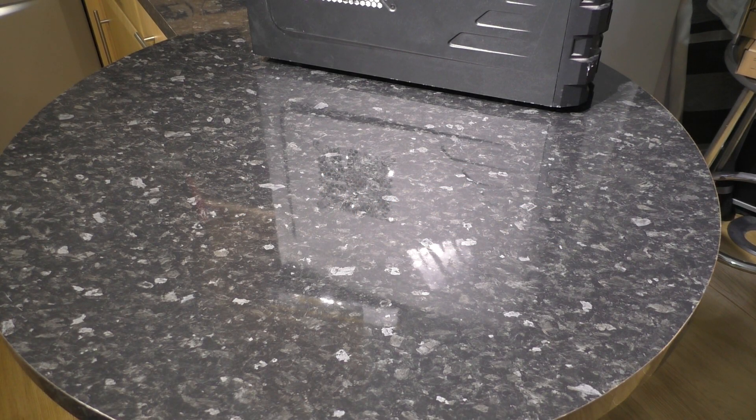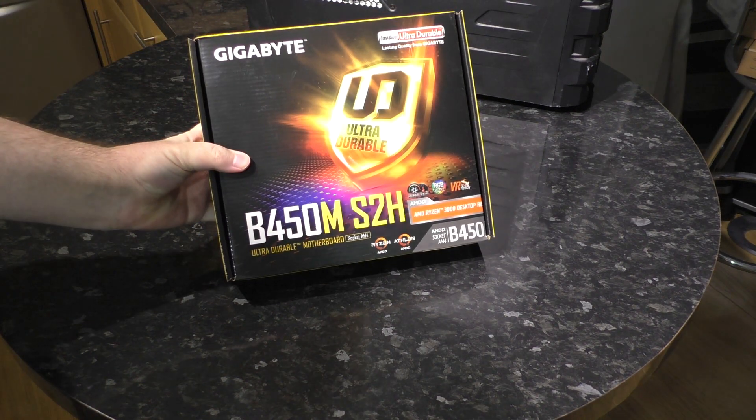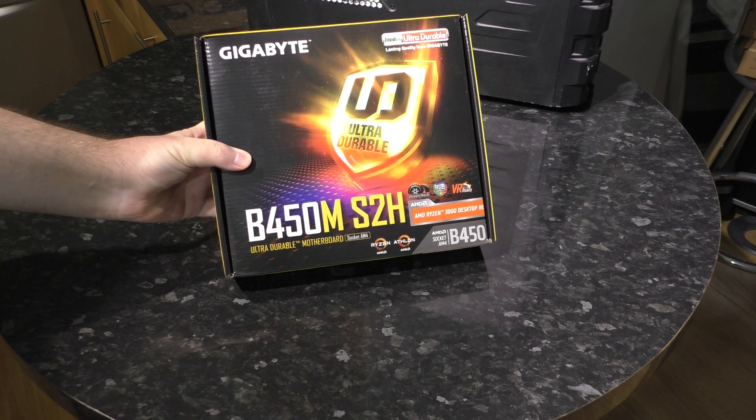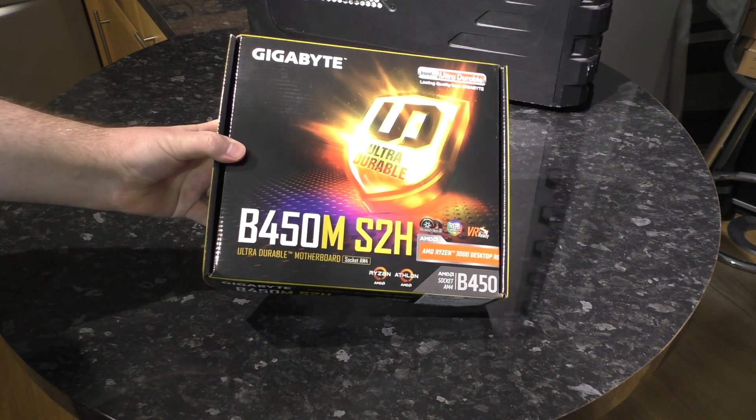Hello Internet, welcome to PlayerTV. I'll cut to the chase. This is a Gigabyte B450M S2H. I picked it up for just over 60 quid. It is still sealed in the box — let's change that.